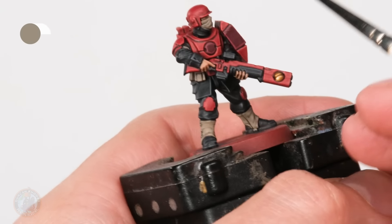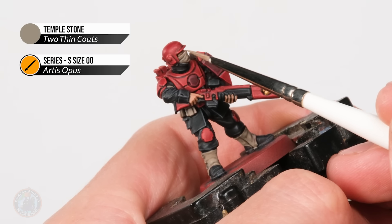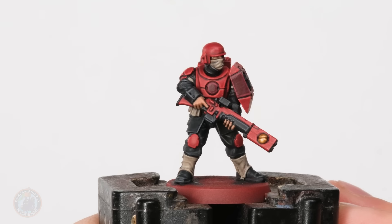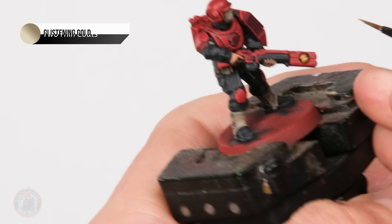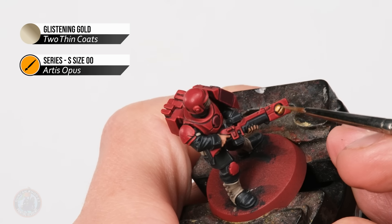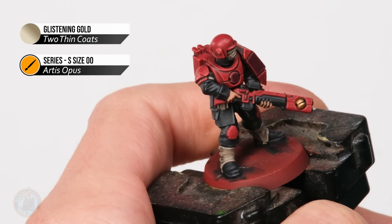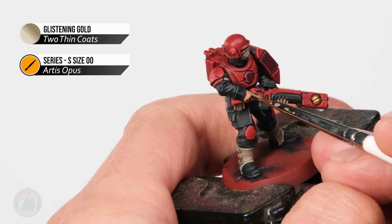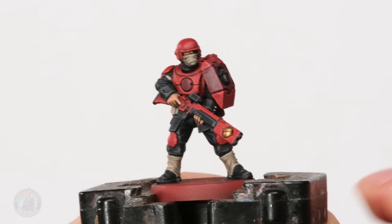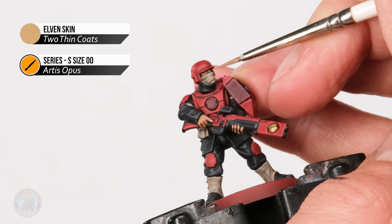Next up it's time to highlight all the khaki using Temple Stone - look for the peaks of all the creases on these areas and carefully pick them out. Now that's done we can move on to the gold using Glistening Gold. On the gyros, pick out the ridge in the centre by applying a line either side of it, then on the top just pick out the crest of that circle. We've also got a great opportunity to pick out the buttons on the uniform, so we just need to dot these as well. Finally it's time to highlight the flesh with Elven Skin - a nice pale flesh colour - and all we need to do is pick out the areas that stand out.